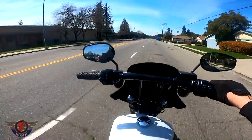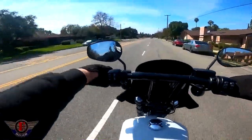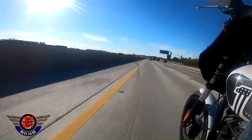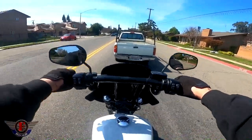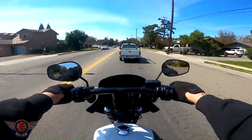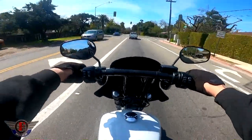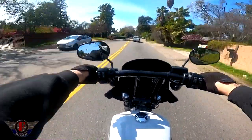They come in — I believe — black, white, and brown or tan. I tried the white ones because I have a white bike and they look cool when I put them on, no doubt. But they got dirty real quick. The fact that these grips are a little bit sticky kind of absorbed a lot more dirt than I wanted. They just got really dirty really fast, so I switched them out quickly for the black ones.